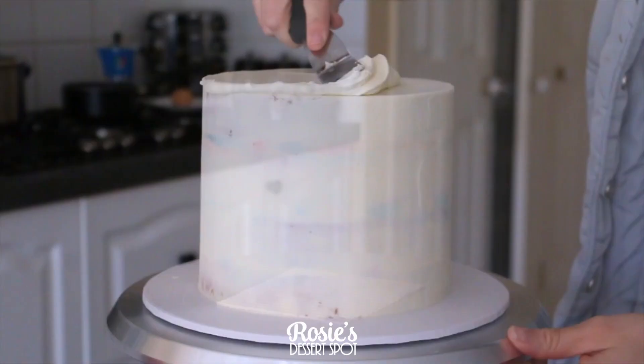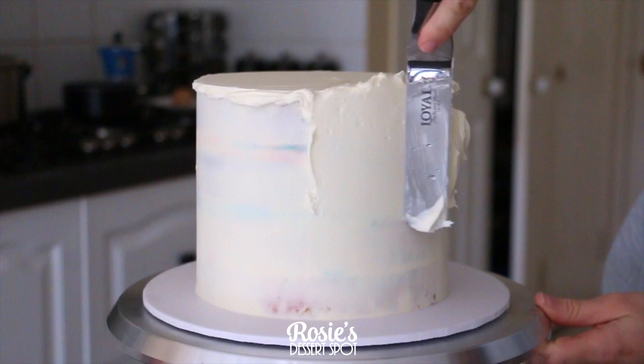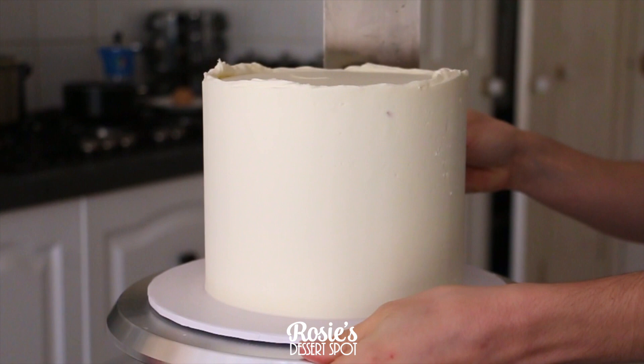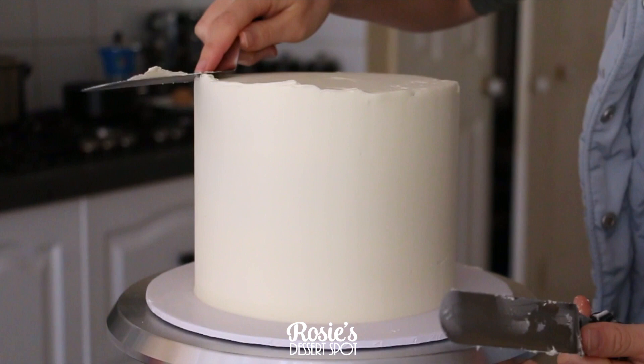After your crumb coat is nice and firm, apply your final layer of frosting — this will just be a thicker layer. You can choose to color this with gel food colors as well. I like to use the Americolor and also the Chef Master range. Smooth it down again, bring that lip of frosting to the center, and then into the fridge she goes to set for at least 20 minutes, or while you create your other decorations.